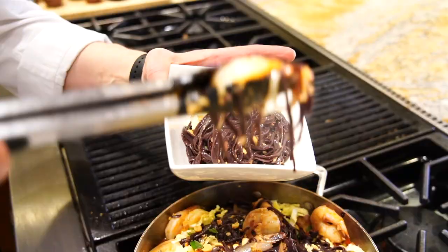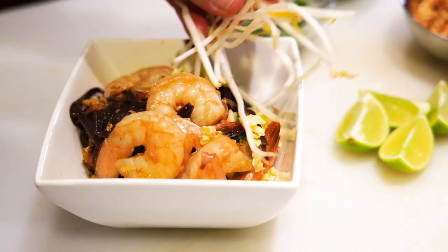And there it is — our shrimp pad thai with forbidden rice noodles. It's fantastic, delicious, smells wonderful. It comes together in a flash. It's healthy, gluten-free, wintry comfort food.